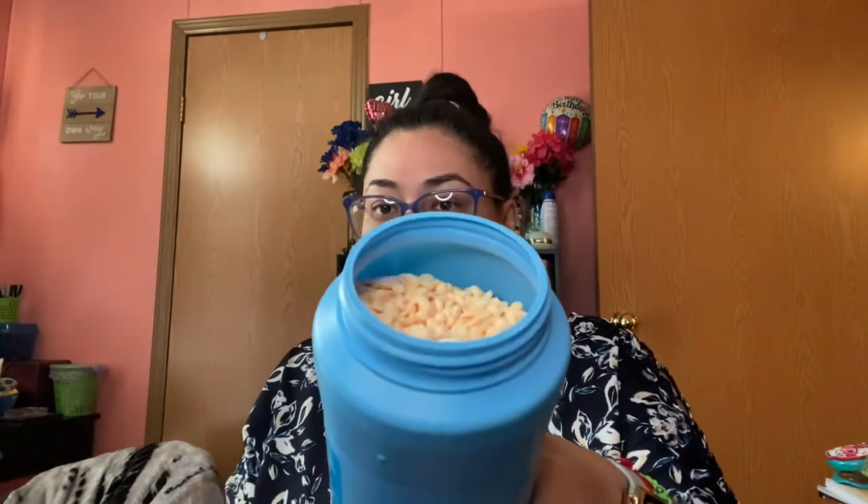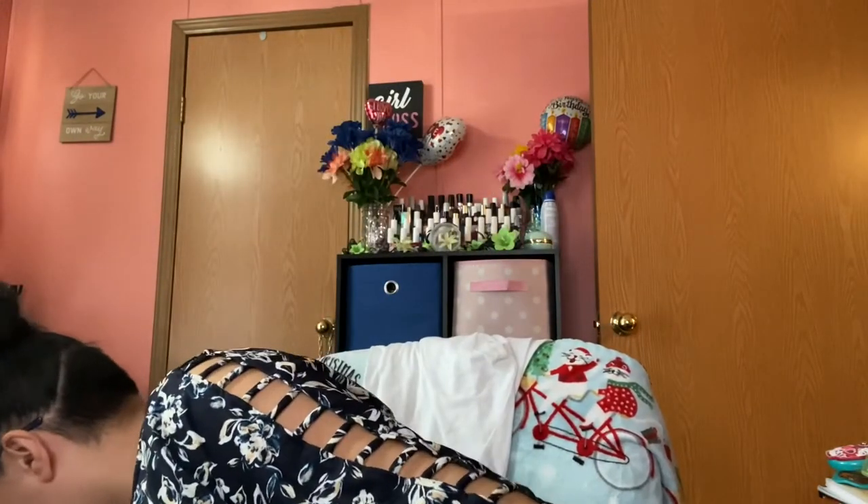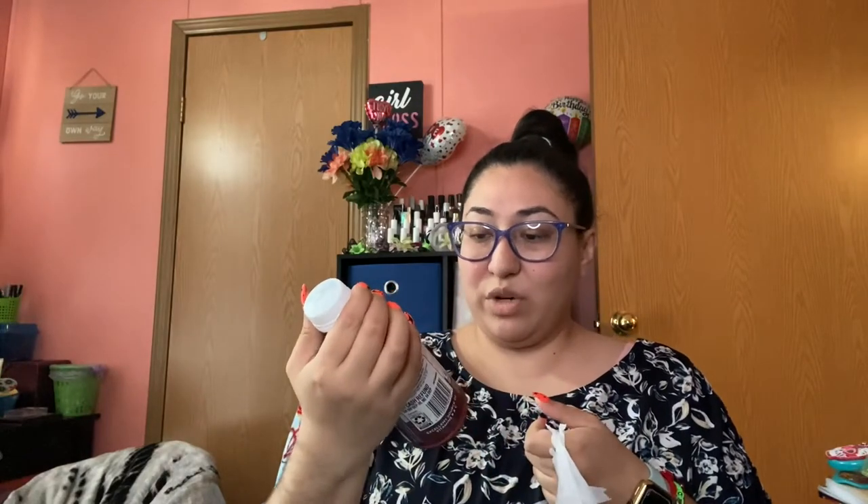I'm going to grab some more of the in-wash aroma boosters. These ones are more filled to the top compared to the other ones I've bought before, which weren't as full.